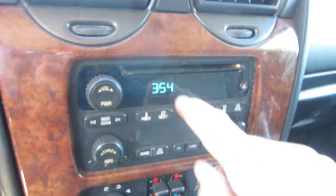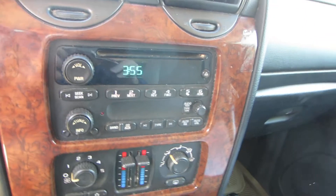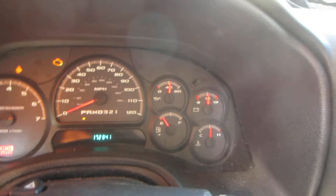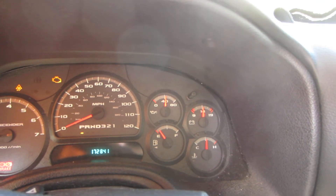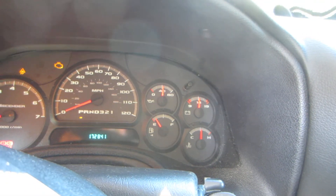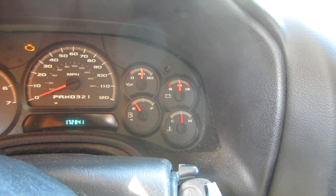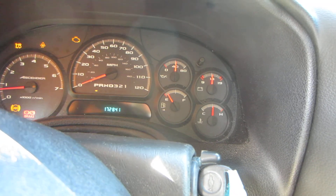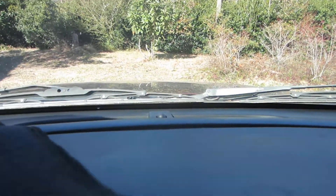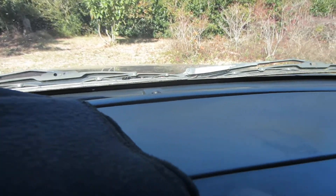Now this could throw some people off because this radio light never changes. In other cars, this radio light will change with that DRL sensor. But on this car, the radio light does not change. That sort of explains what the DRL sensor does — that's the daylight running light sensor, or ambient light sensor. Check out all other possibilities before you start changing out that sensor, because it's not something that goes out real regularly.